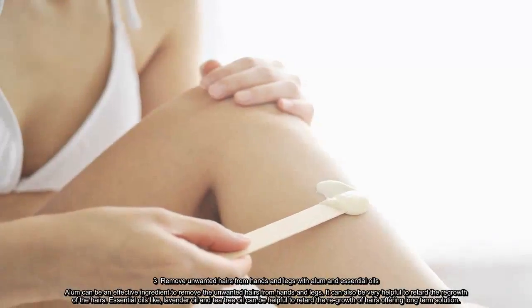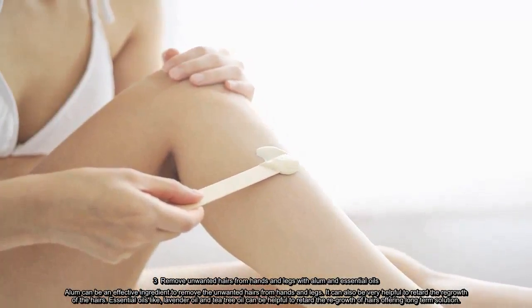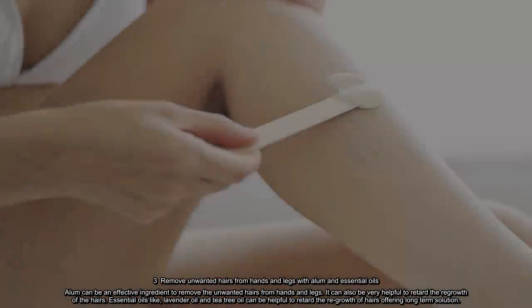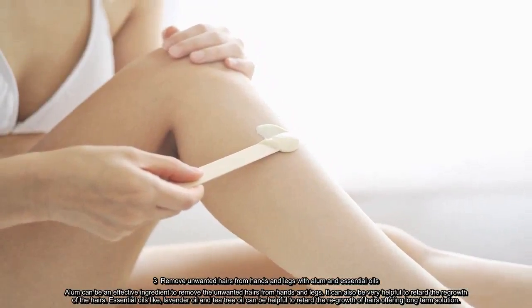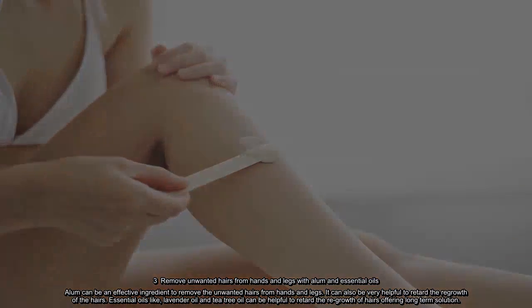Remove unwanted hairs from hands and legs with lemon. Alum can be an effective ingredient to remove unwanted hairs from hands and legs, and can also be very helpful to retard the regrowth of hairs. Essential oils like lavender oil and tea tree oil can be helpful to retard hair regrowth, offering long-term solutions.